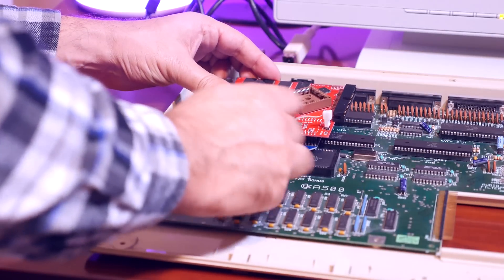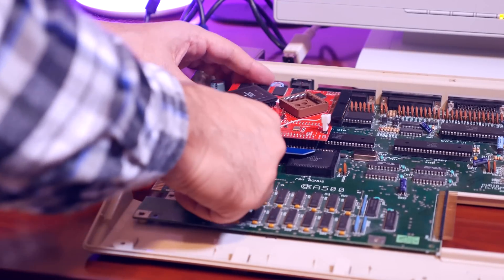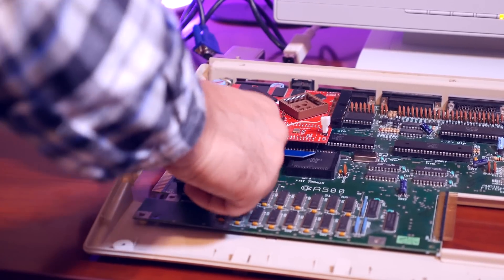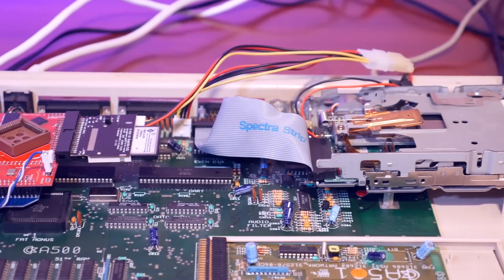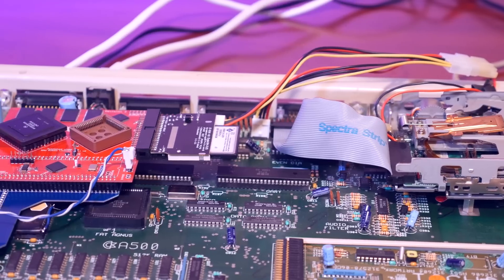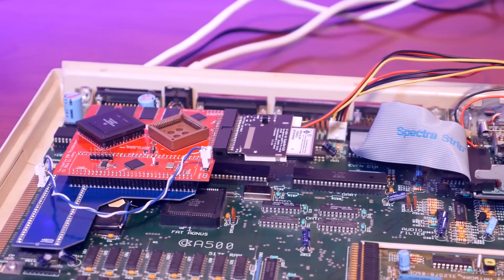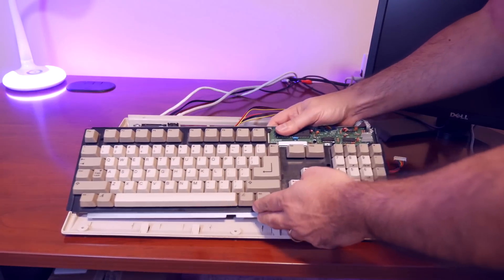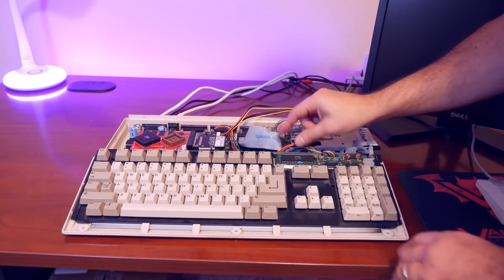Now that we have our Kickstart ROM booting, it's time to fit the Terrible Fire accelerator back into the Amiga. I fitted a compact flash adapter to the card. Note that this is a 40-pin IDE connector requiring its own +5 volts of power, so I pulled it from the floppy drive connector and built a splitter to share the power between the compact flash card and the floppy drive. Everything fits inside the case nicely.